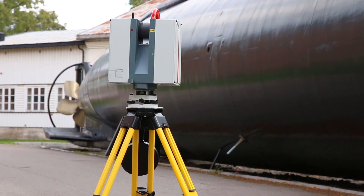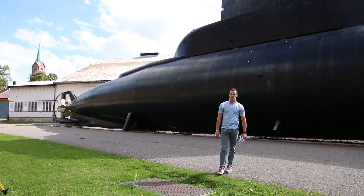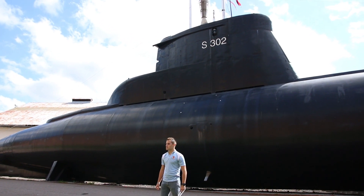This is a Leica HDS 6200. It's a laser scanner and what it basically does is it digitizes everything that it sees.